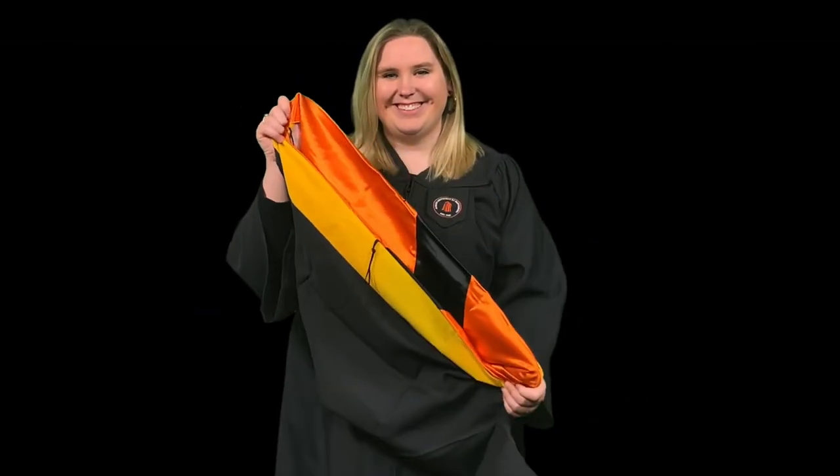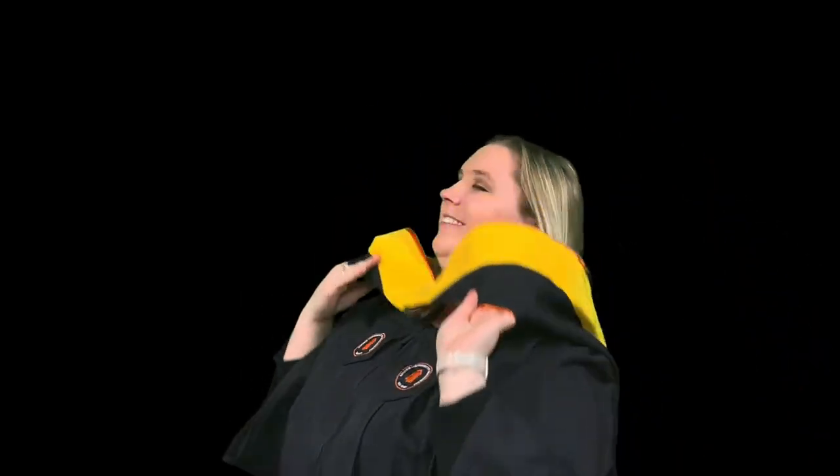If you're receiving your master's degree, you'll be wearing an academic hood. Place your hood over your neck, and the tail of the hood should drape down your back.